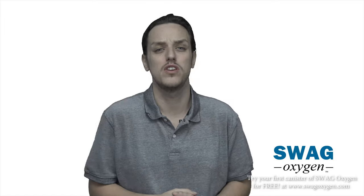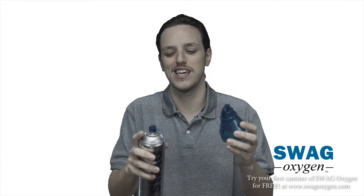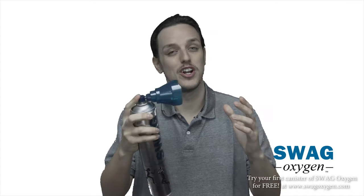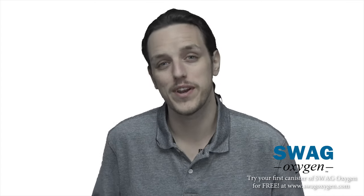So you just got yourself a can of Swag Oxygen and you're thinking, how do I use this? Well, I'm here to do a quick little demonstration to show you guys exactly how to do it. There are two methods you could use: you can spray directly from the can like so, or you can attach the mask that comes equipped — just like this — and you're ready to go.